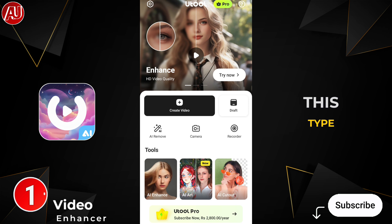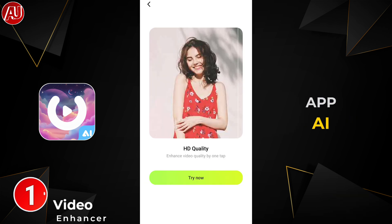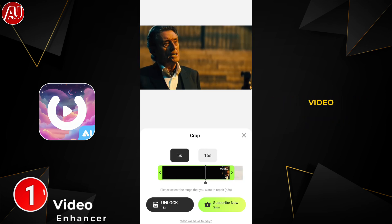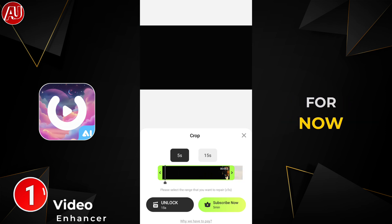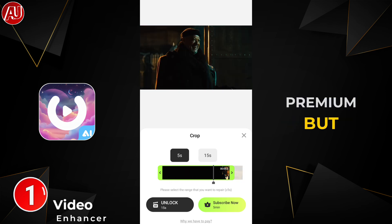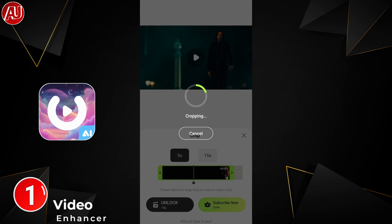We have this type of interface on this app — AI Video Enhancer by UTool. Basically, in UTool video enhancer, click on AI Enhance and choose the video. We have a 5-second or 15-second option. For now, the 15-second option is premium, but you can watch an ad to use it.